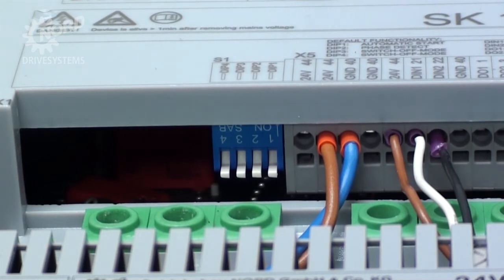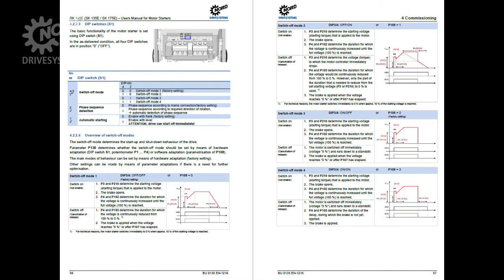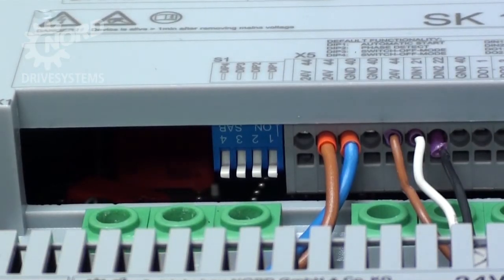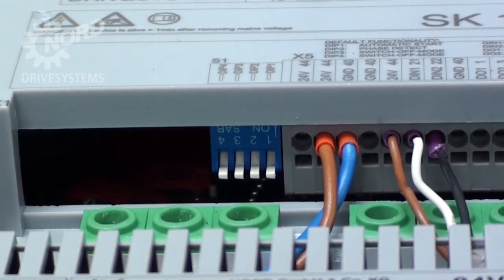You can also choose to commission the SK-135E by selecting from various dip switch settings. Based on your desired outcome, reference the dip switch functions table in the SK-135E operation manual. The dip switches will arrive from the factory in the off position, which is down. To flip a dip switch on, simply lift the switch up. Since we've already configured the potentiometers, we'll leave all the dip switches off in this example.